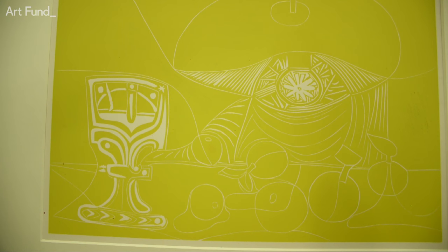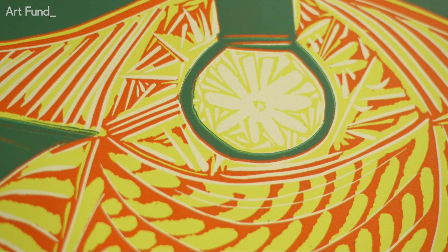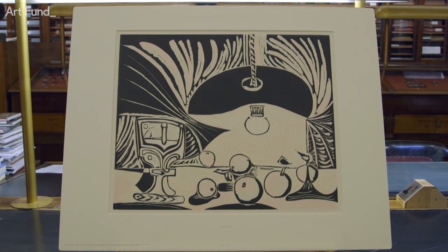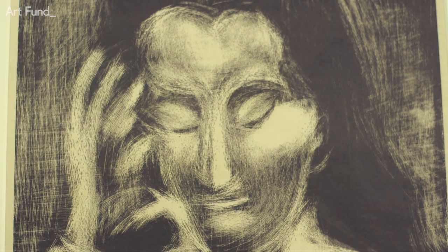Linoprinting usually involves cutting separate blocks to print different colours, combining them to arrive at the finished picture. But Picasso did things differently. He printed every colour using the same block, repeatedly gouging lines into one block to create each coloured layer, which meant there was no room for error. What we have here are the surviving proofs along the way, done in only one or two examples — a complete unique set of this material, and this is what makes it so special.